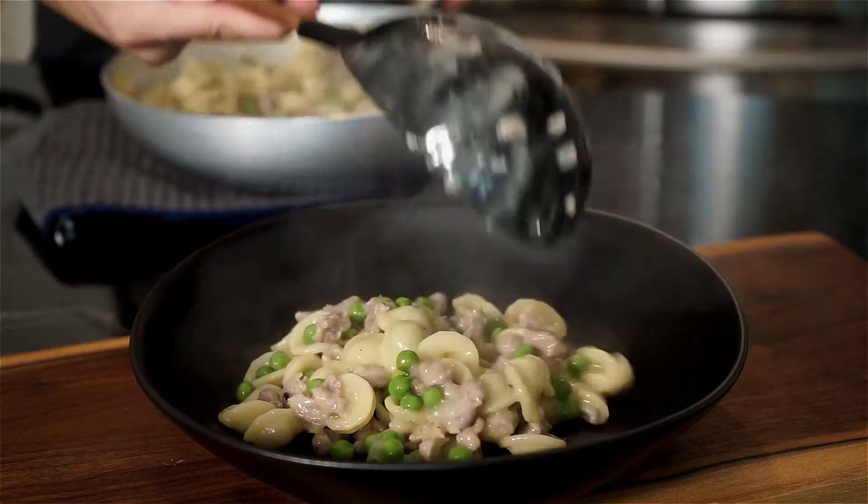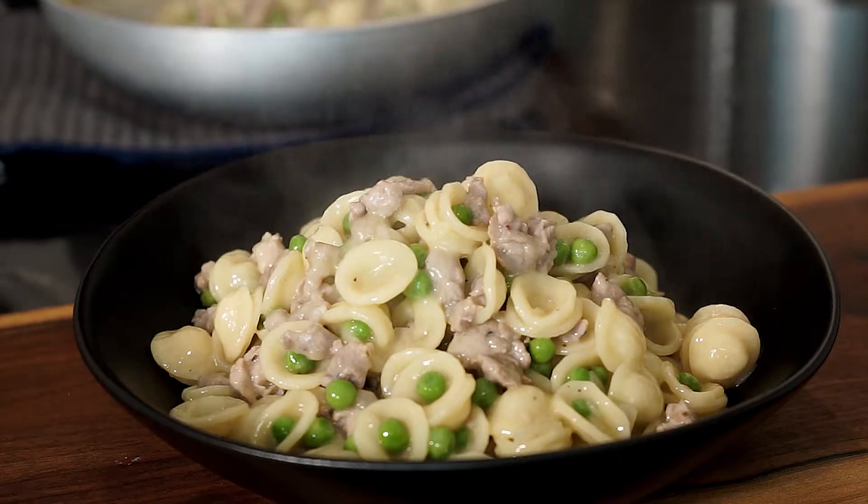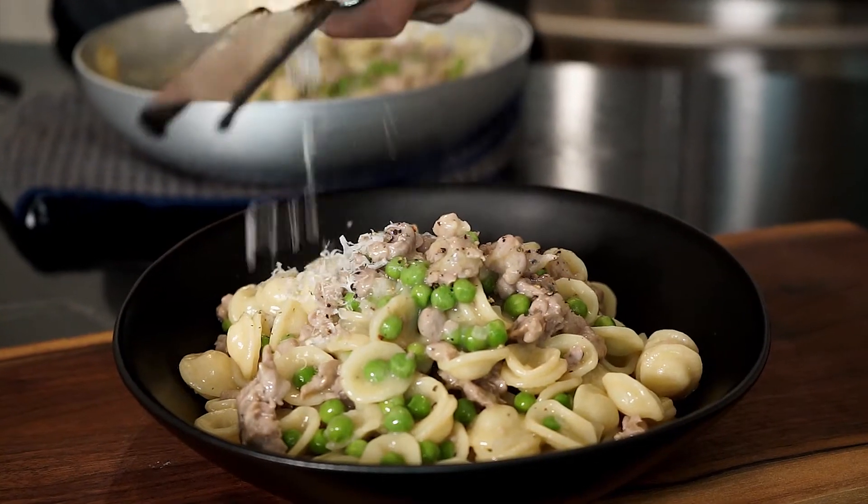Now we can plate it all up and finish with more freshly cracked pepper and Parmigiano-Reggiano, obviously.